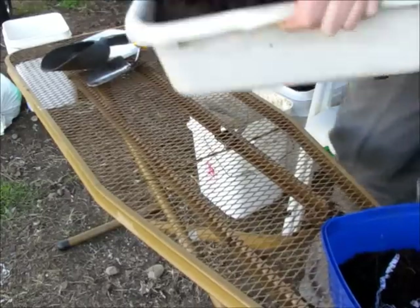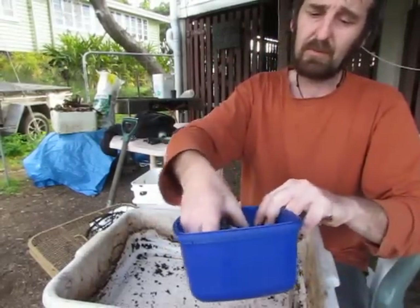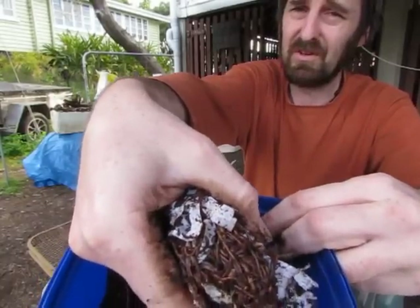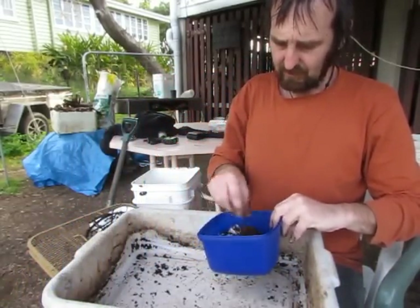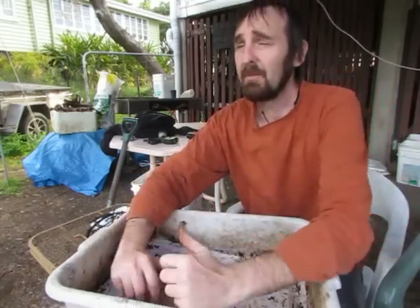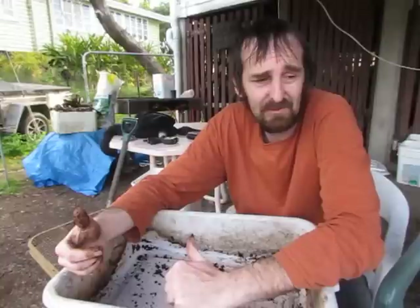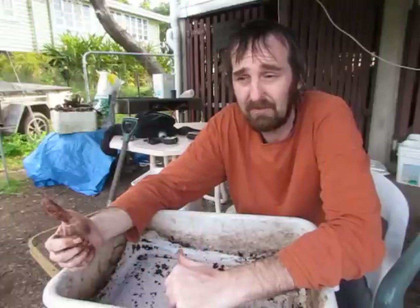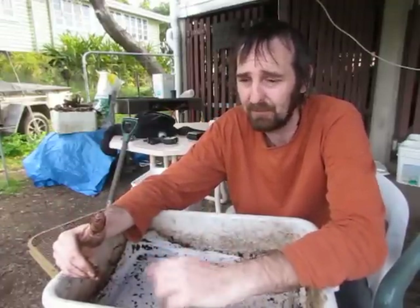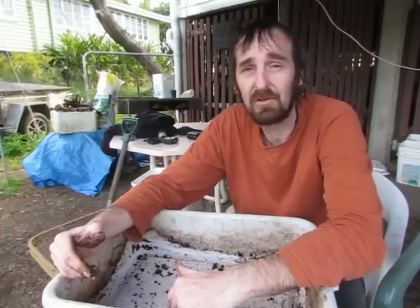I went down the back and grabbed about a bucket and a quarter of the castings from the blue farm. We've probably doubled the amount of worms, but still not happy — that's probably not enough to set up a farm. I'm going to grab some out of the black farm because I don't want to take too many from the blue farm down the back. I'd like that one to stay there working through the yard scraps.